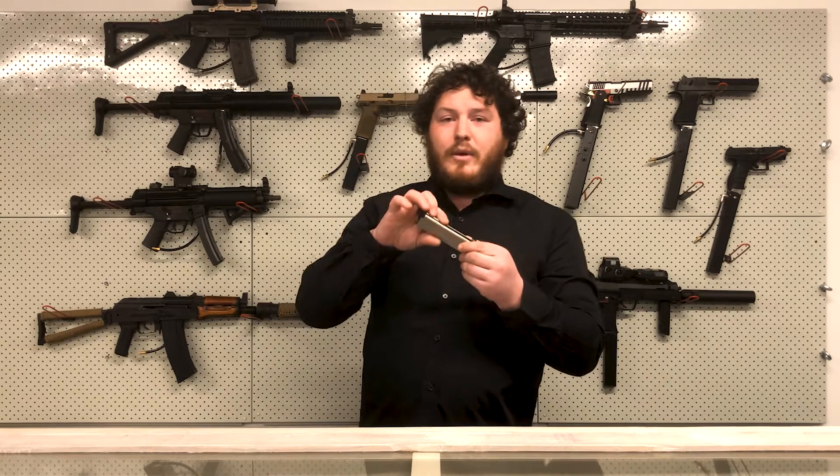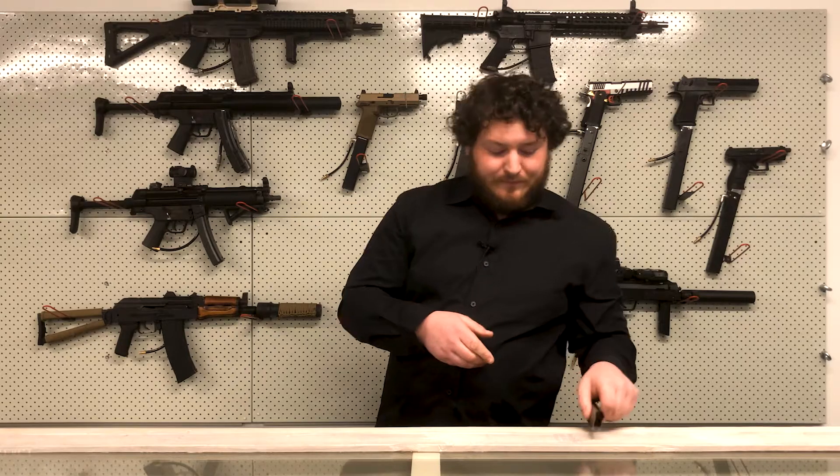Hi guys, welcome to the Arena YouTube channel. Today we're going to talk about gas blowbacks, HPA, and custom high-cap magazines and the pros and cons with each. Do you want to run your gas blowback pistol as a primary but noticed limited ammo capacity and gas inefficiency? We have a solution for you.